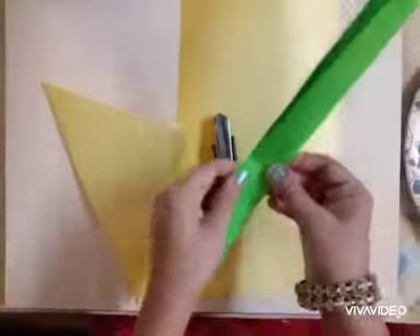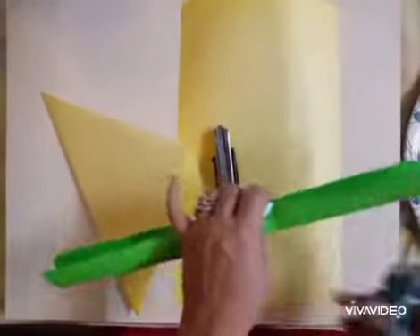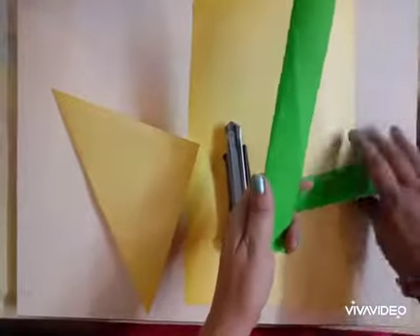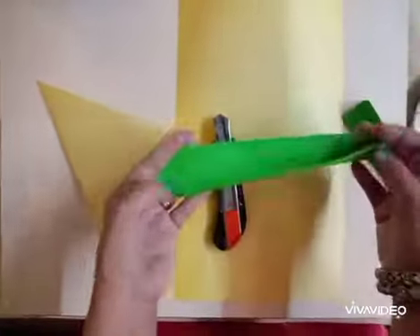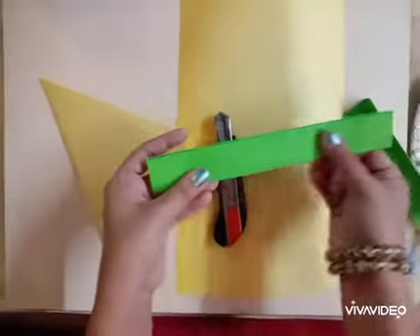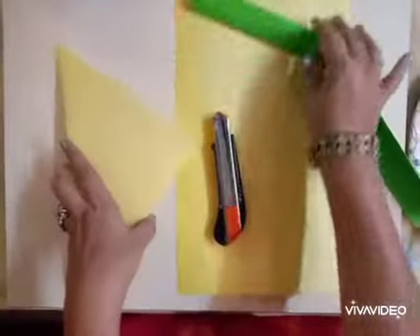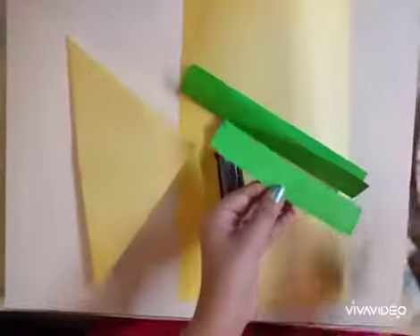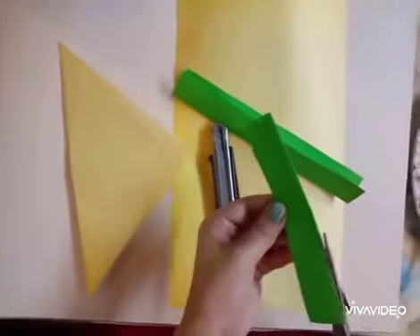Fold the green sheet and cut it into two parts — one small and one big. The big part we will keep aside. Fold it and keep it aside. The small green piece we will cut from the center into two halves like this.